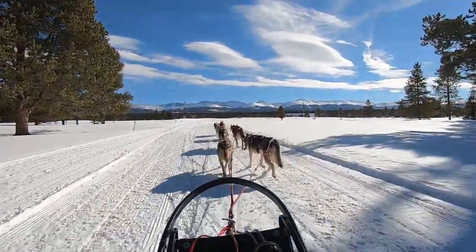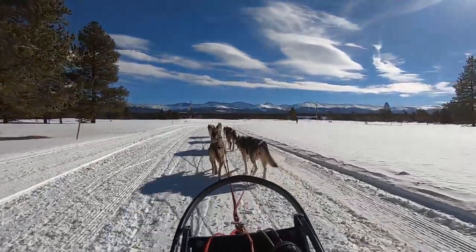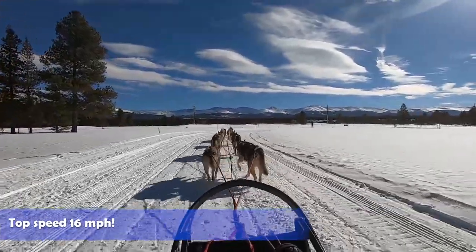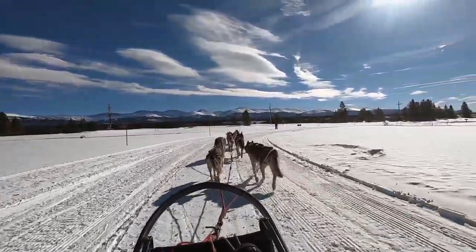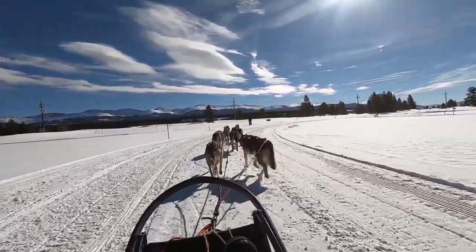Seven miles an hour... sixteen miles an hour? Yeah. Moving average is 9.1. We're going along a lot faster than I expected.